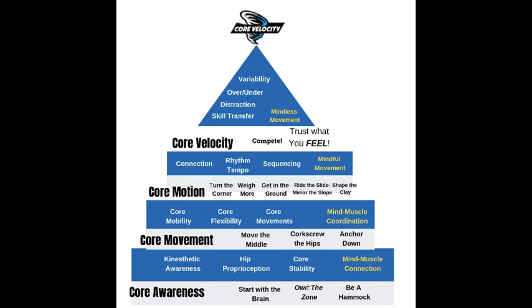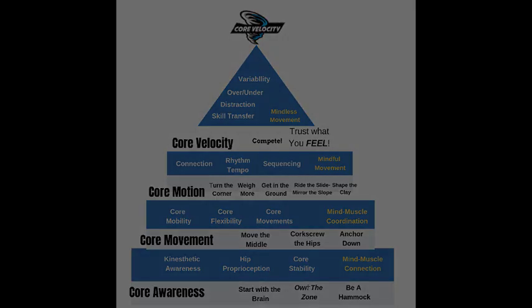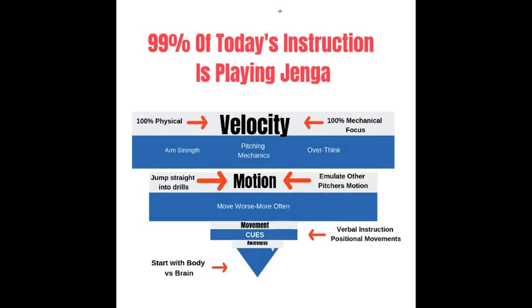All you need to know is that we're going to start with the brain first, master the basic movements, then move into motion — and since this is a pitching program, core motion could apply to hitting, golf, football, whatever sport you play. Core velocity is where we really submerge the task so that once you step on the mound, it's just easy. Now let's compare the Core Velocity program to what we see most players doing. If you've ever played Jenga, you know that as we build higher and higher and pull out certain blocks, more than likely it's going to fall over.